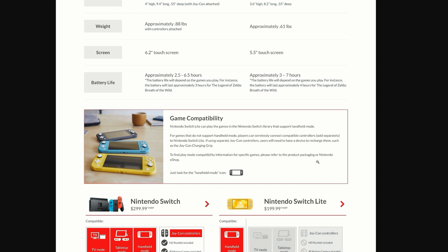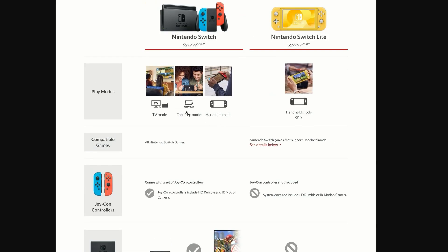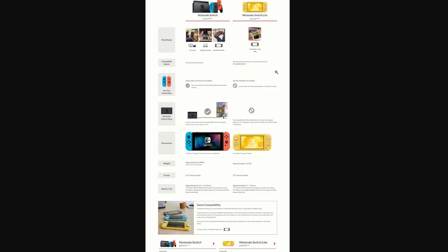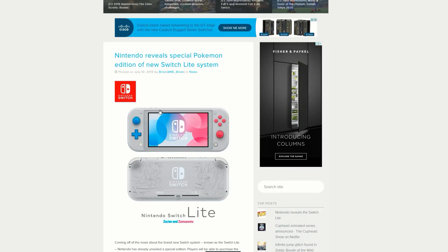That's a bit of a marketing technique — you'll actually have to buy another controller to use certain games, which is kind of disappointing. But those are the main differences. In summary, with the Switch Light you just get handheld mode compared to all the features on the normal Nintendo Switch. For me personally it's not a deal breaker at all.